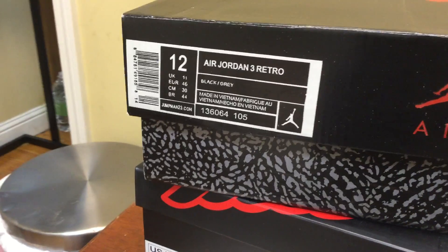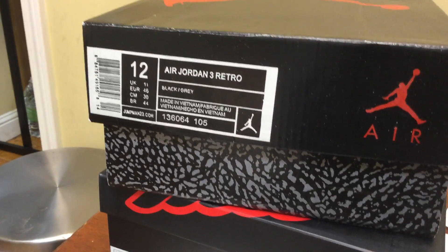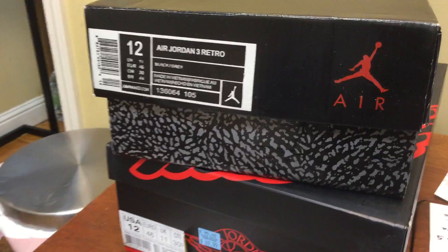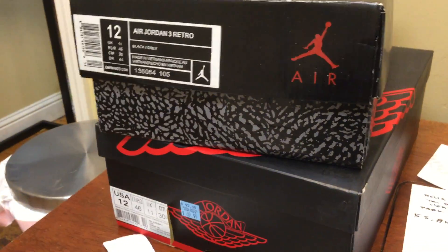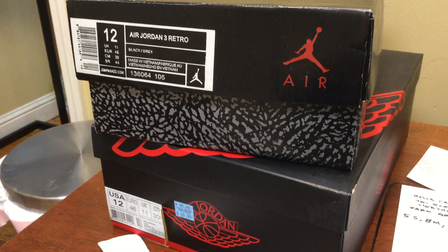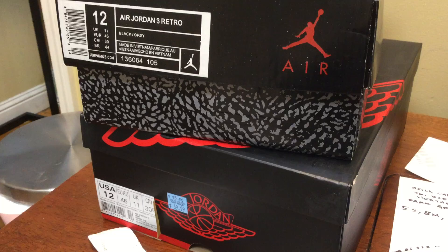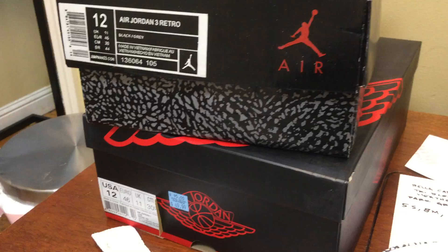How can you tell if your Air Jordans are fake? We'll start with the tools of the trade. You're going to need a pair of gloves because you do not know what you're going to get when you touch these shoes. If someone has put them on, you do not want athlete's foot in your hands. So I try to wear gloves every time.